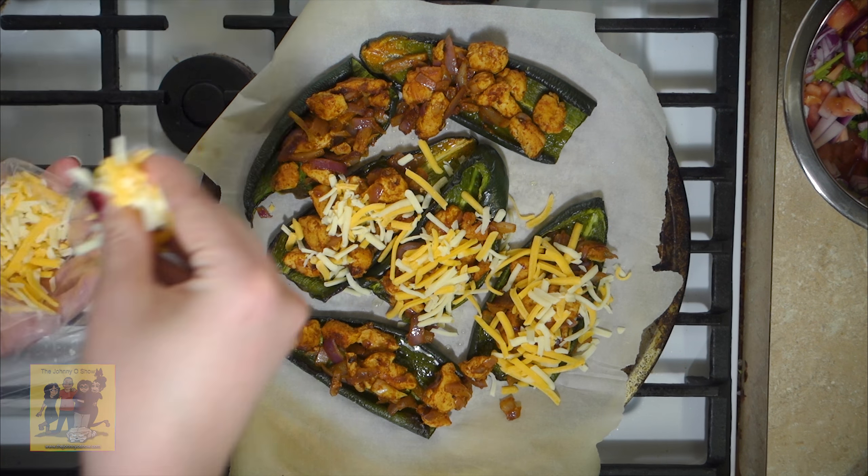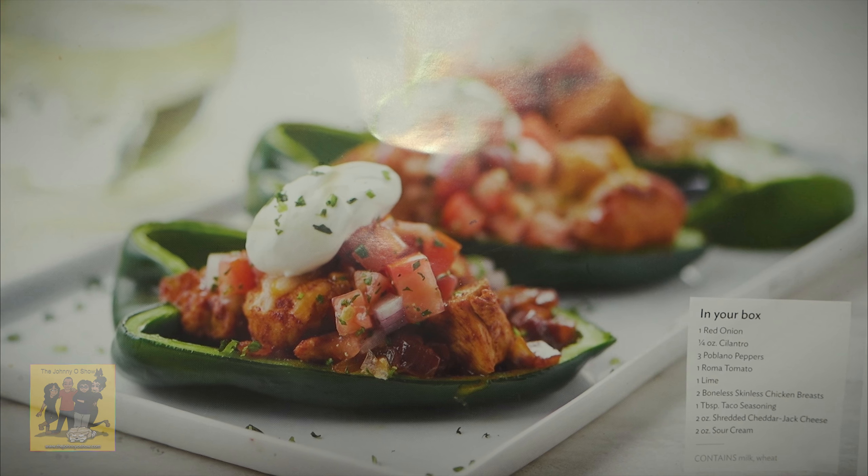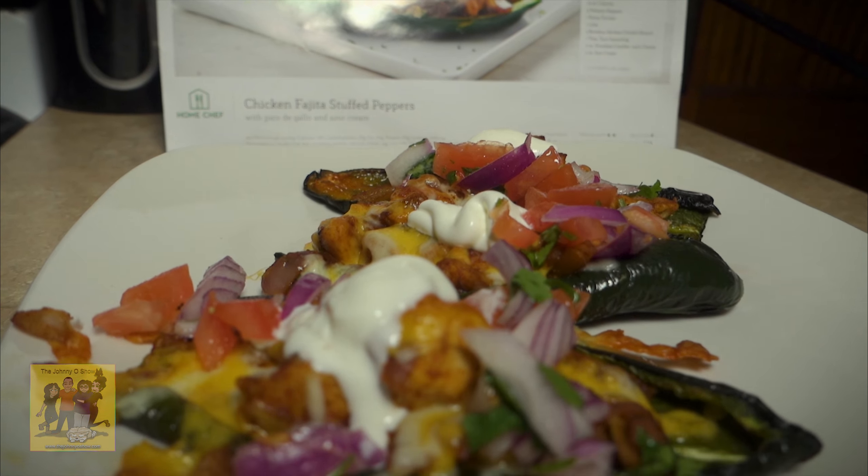Add one fourth cup of water, taco seasoning, and a half teaspoon of salt. Cook until the water is almost evaporated, two to three minutes.